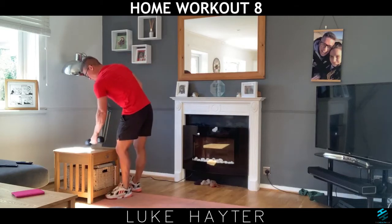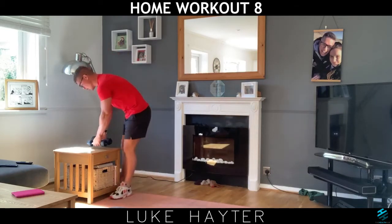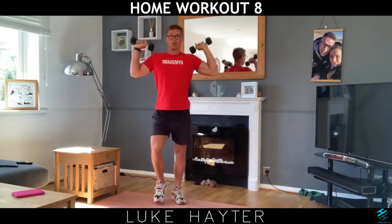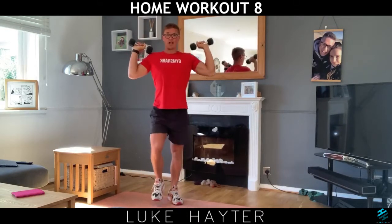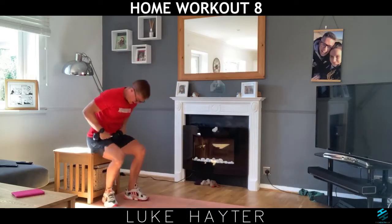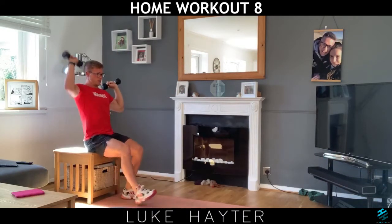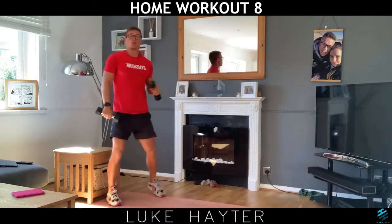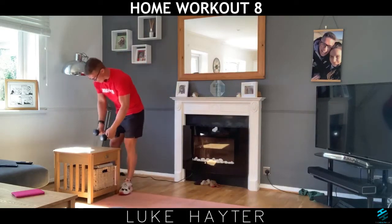And then to finish off we've got alternate shoulder presses. So we're going to stand up and march on the spot, punching up to the ceiling. You can do that seated as well — level one being just marching. We're going to do a minute of each exercise and we'll do four rounds of that. See how we get on.